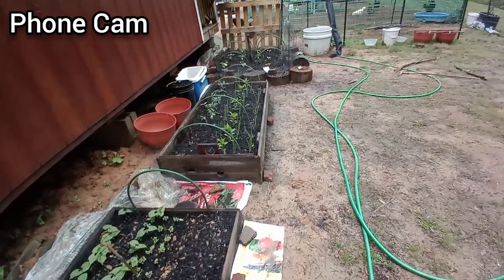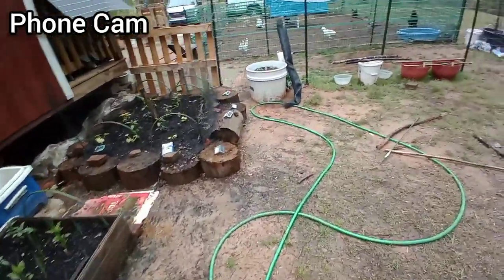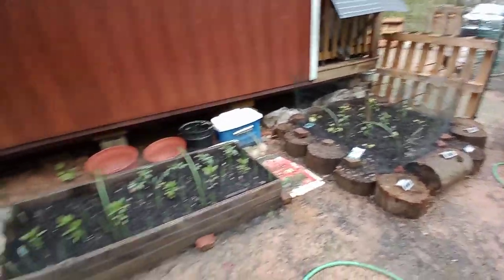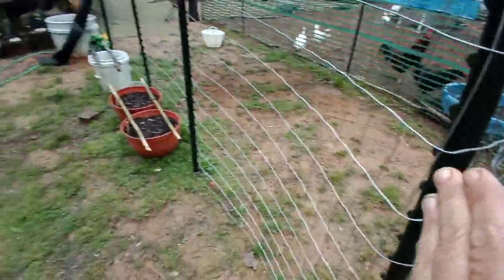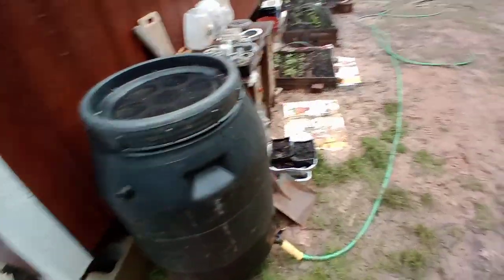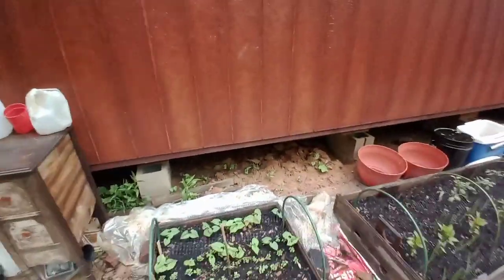I'm going to film the remainder of this video with my phone camera because I'm pretty sure I've already made the decision to return that camera, even though it does have the anti-shake gyroscope feature. This deer netting the way it's applied right now is just not acceptable. What I'm considering doing is getting some more posts and using another roll of chicken wire that Doreen sent me to make this whole area enclosed — kind of like a triangle from here all the way over to here — and make an easy gate to get in and out, so the chickens won't be able to get in.